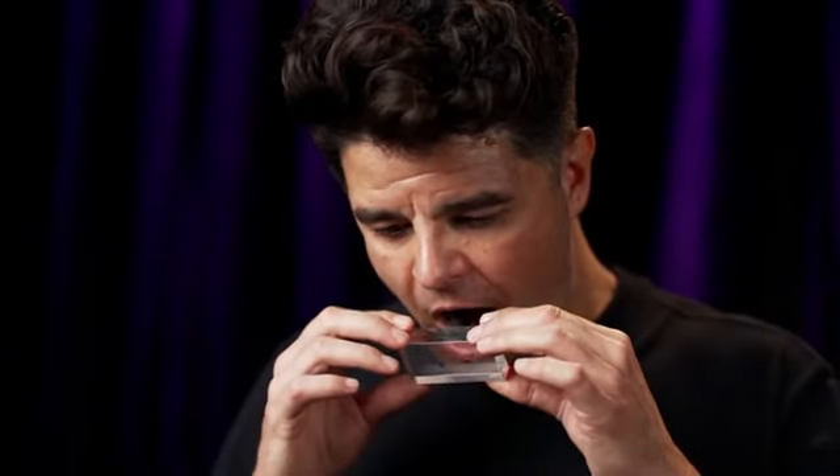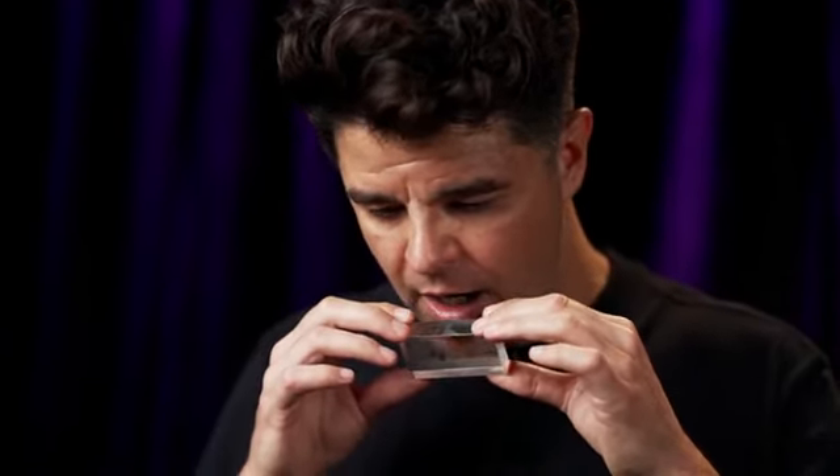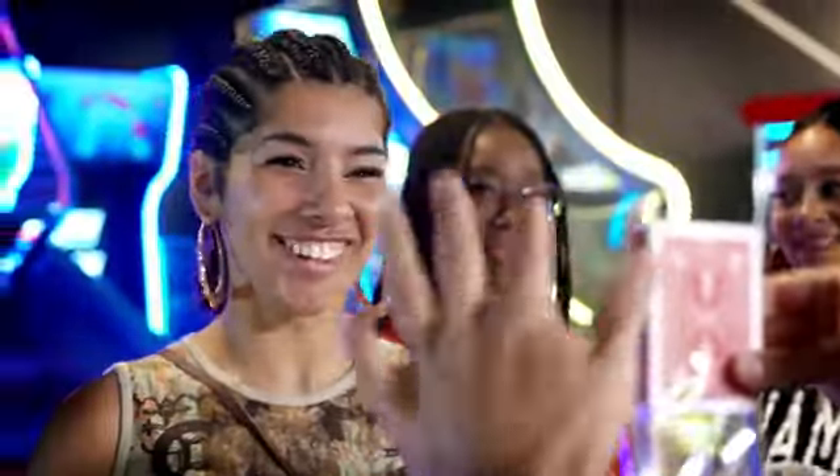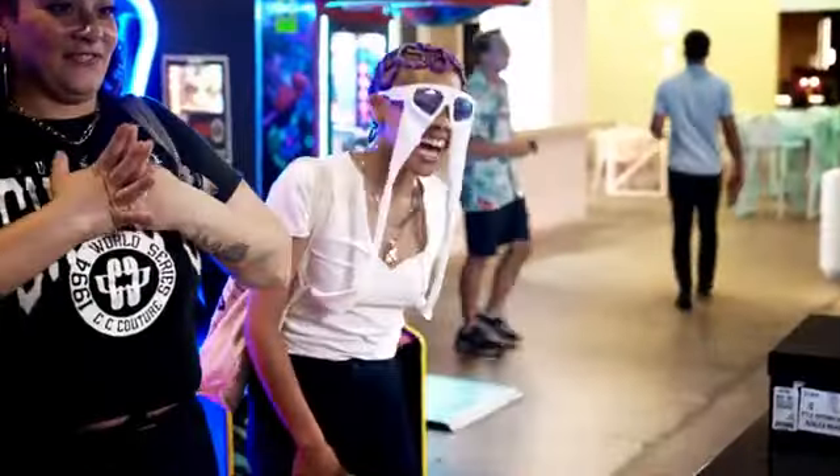The included instructional video will teach you multiple ways to handle it, along with a bonus routine that will allow you to reveal a spectator-selected card in a wild way. Because I don't want to break your head. I have enough.